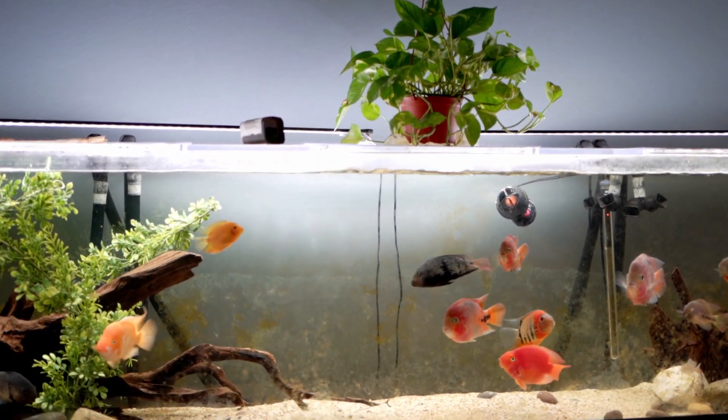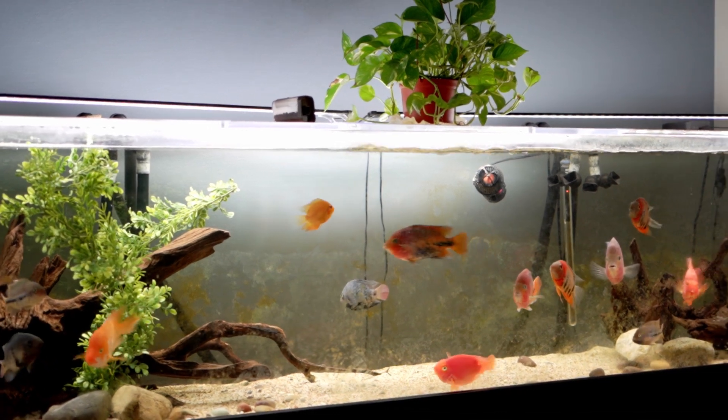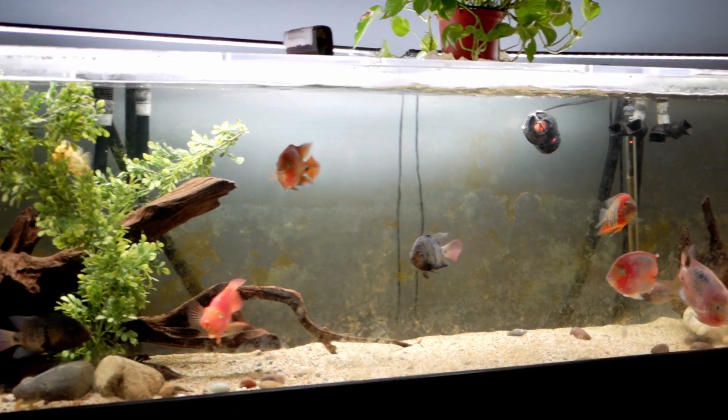Hey guys, I just want to do a quick video on aggression, and specifically fin nipping. About a month ago I noticed a lot of my fish have nipped fins.